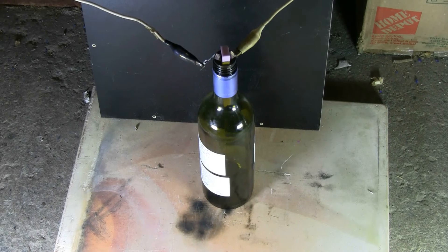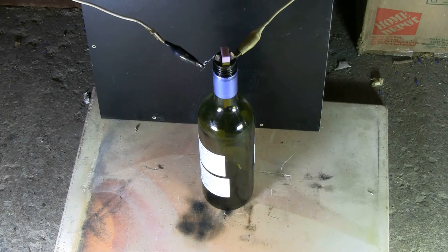This time I put lacquer thinner in the bottle — it might be a little more volatile than the methyl hydrate. Since this invulnerable wine bottle keeps surviving, let's try the lacquer thinner.